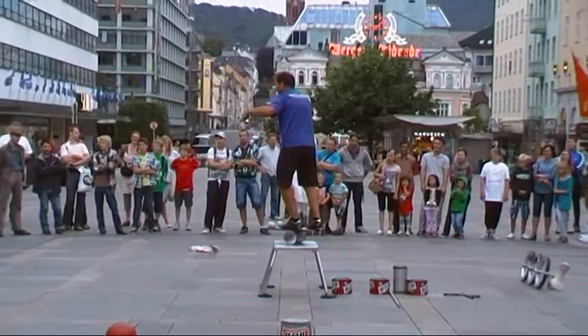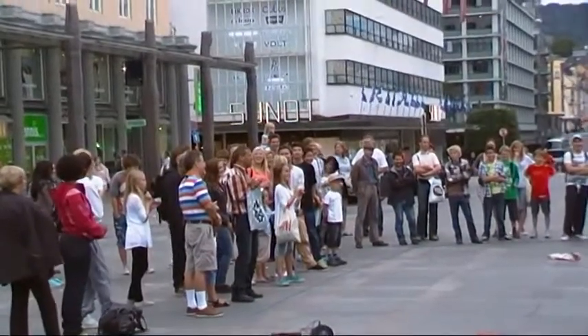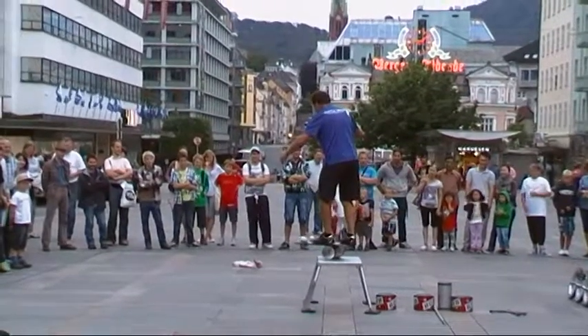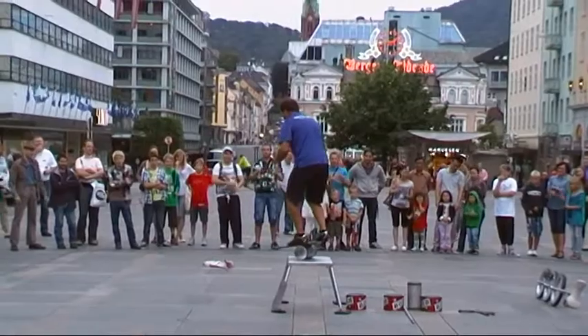Looking at you for a minute. Look at this. I've got three balls. She's impressed. There we go. Three balls into the air. Hope it works. One, two, three. All right.